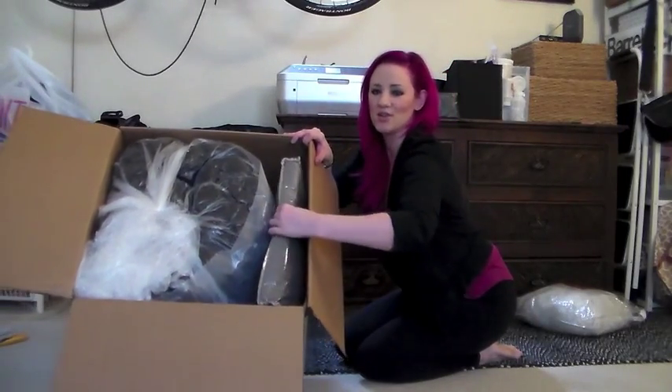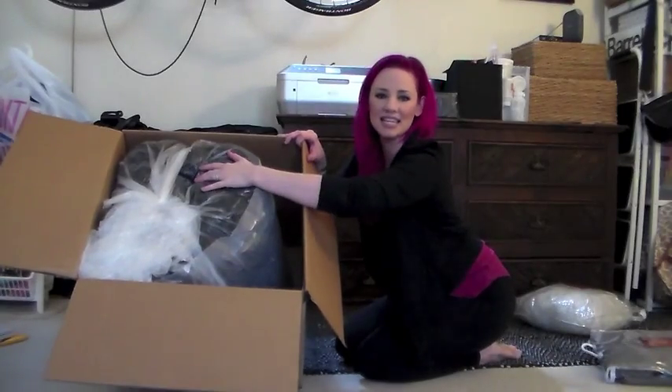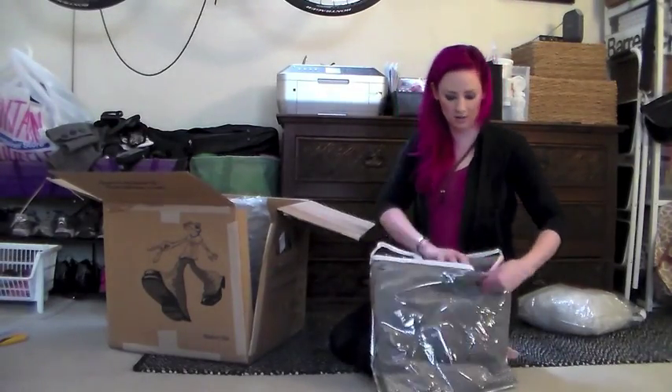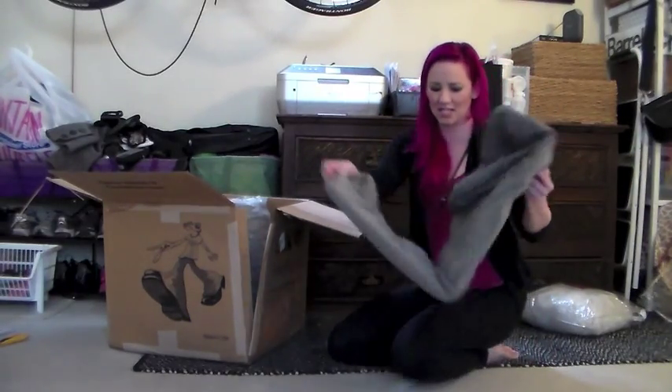So this is your cover and then this is the innards. Zippity-zip your cover — and it is so soft! Mine is the chenille one.